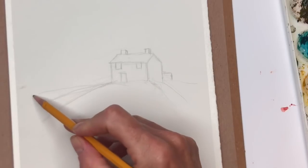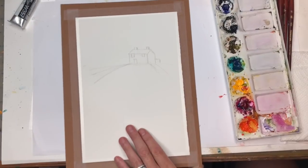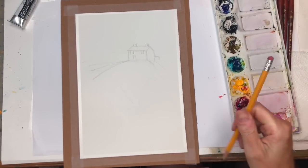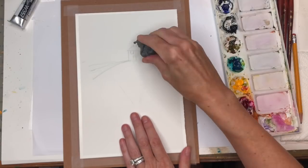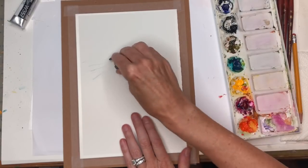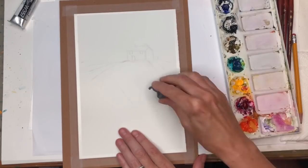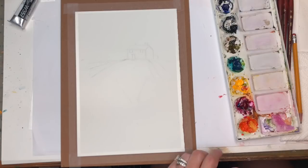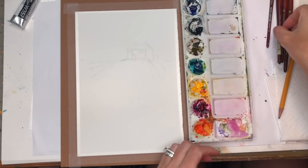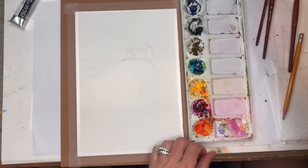I'm just going to do some lines going this way. We're going to concentrate on painting a lot of stuff here — green foliage — and really the house is just a small little thing. I'm going to erase all those marks. I'm going to keep the house white; you can make it a color if you want. We're going to play around with adding greens and blue. I have my Princeton Neptune number 12.